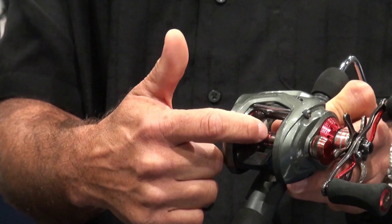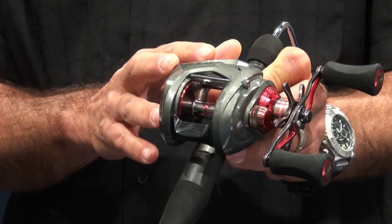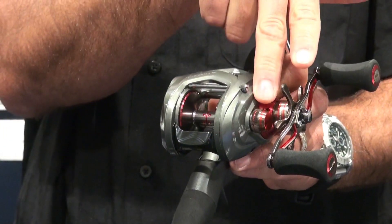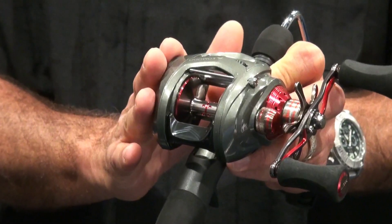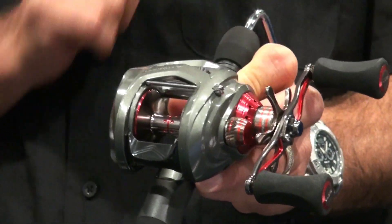It really does make a big difference. It's got the deep spool so you can maximize that line capacity. With the size, you've got an aluminum frame and aluminum gear side cover with a graphite palm side cover — so all the areas that you need for strength and rigidity, you have it on this reel.